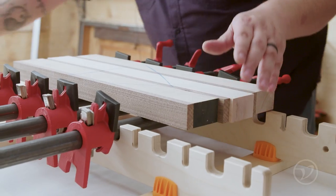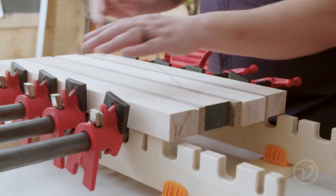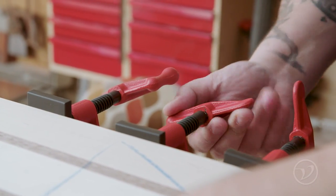Now you can focus on the alignment of the boards, which will give you the best possible results and much less stress. Here I'm doing a dry run to confirm that all the joints are tight — a good habit to get into.